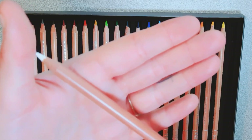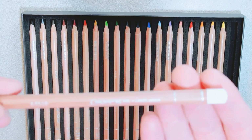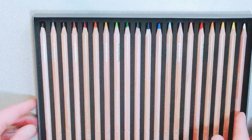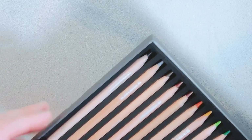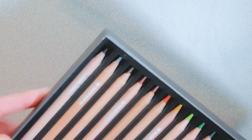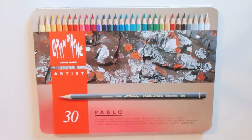They actually came pretty sharp, which I like. At the very end of each pencil is the name of the color, so you can sharpen all the way down and still know what color it is. That's pretty much it for these ones.